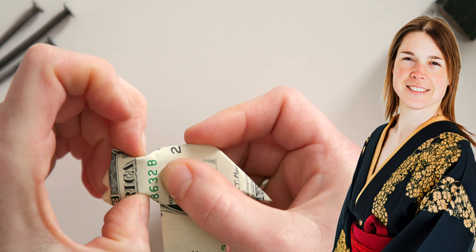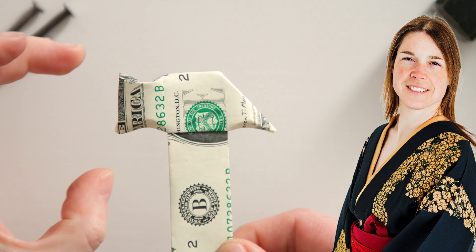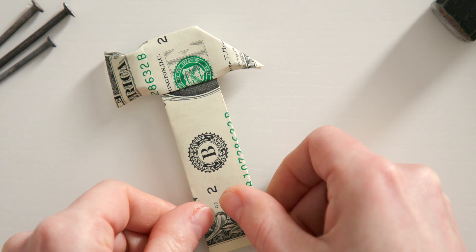Fold the top layer of the bill over the guideline to the left. The pointed pocket at the top opens again, which you help to open, and you fold the strip underneath straight down. Then press the pocket flat to create a large triangle. That was the hardest part,